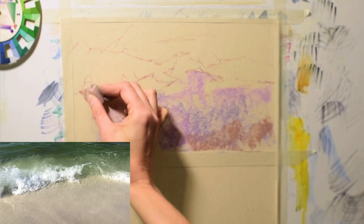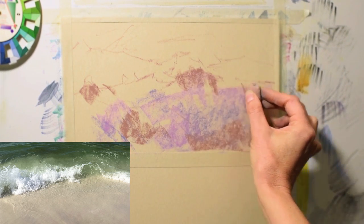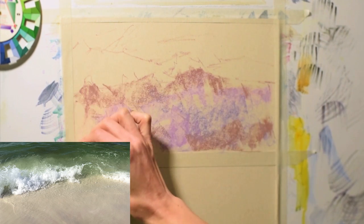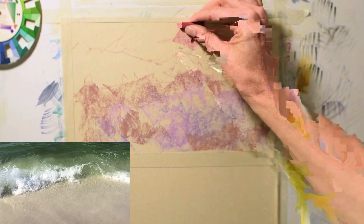I'm wanting this to be a higher key painting, so I chose to use kind of a light mauve Carbithello. It's just a mauvey color, almost like a sand color, just to sketch in those shapes.